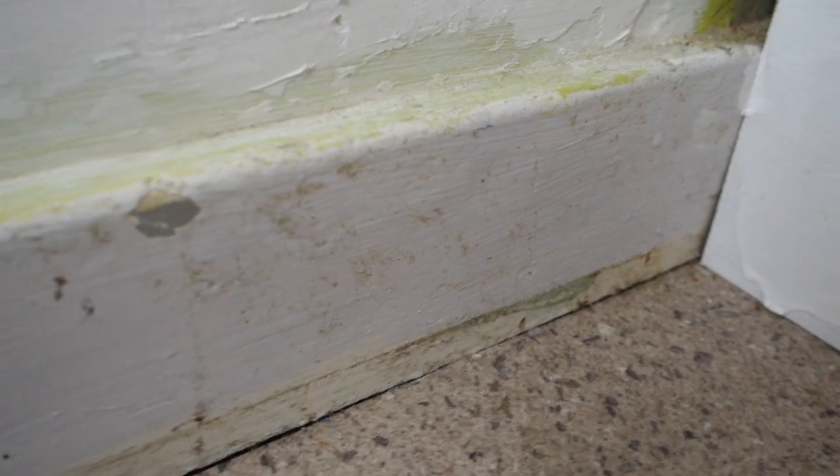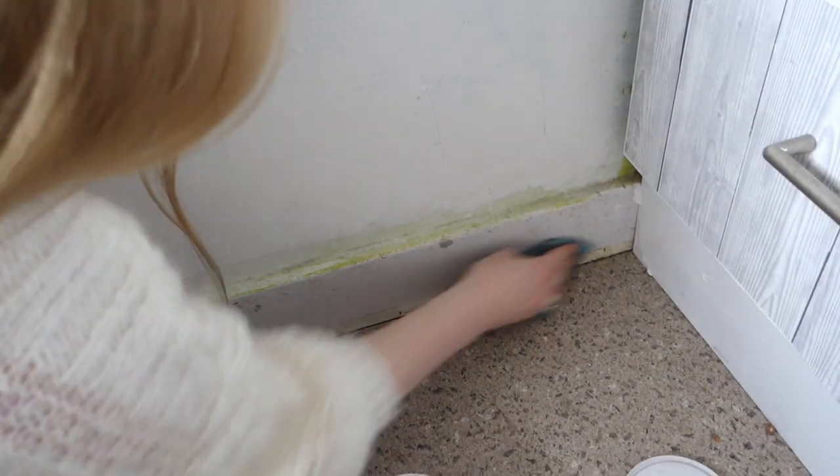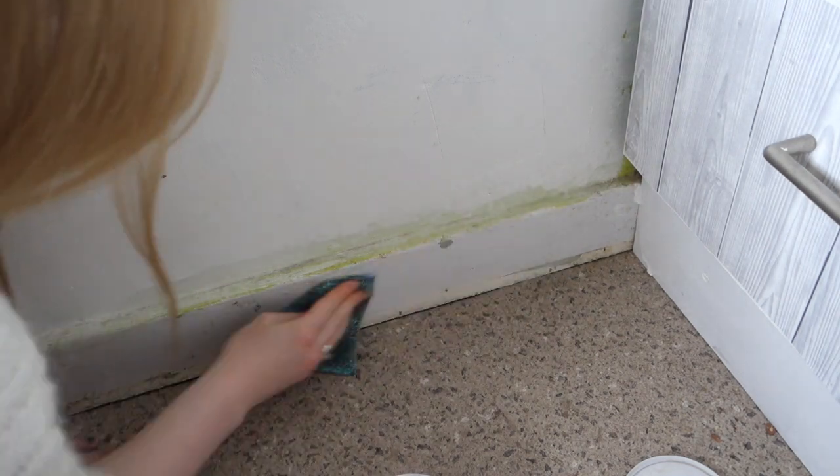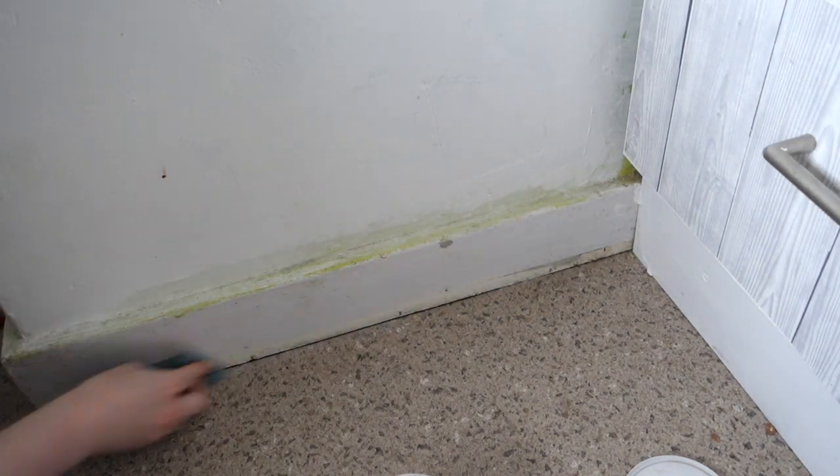I'm going to be completely honest — we haven't cleaned these skirtings since we moved in. We didn't bother cleaning them when we moved in and they weren't exactly perfect, so I thought it's about time. We've been living here for quite some time now so let's have a go at cleaning the skirtings. I was really worried about doing this but they came up amazingly well.